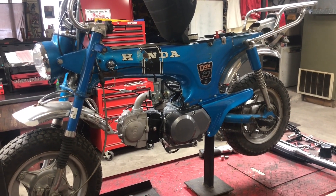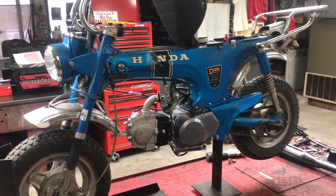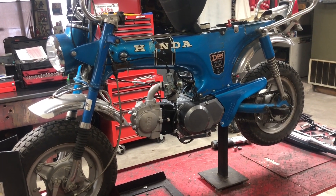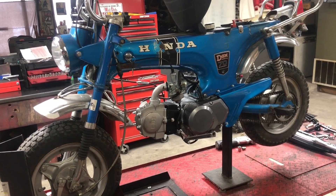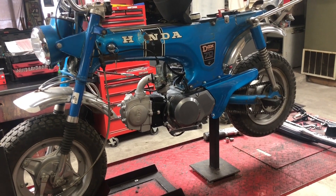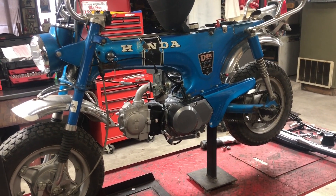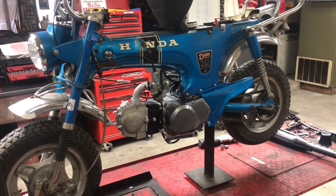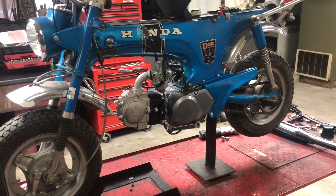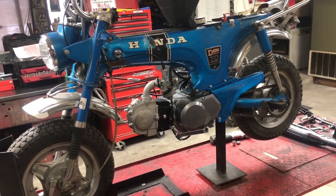Hey everyone, welcome back. A couple weeks ago we pulled out this Honda Dax, this rolling frame that I'd had for a number of years, and we did a video where we installed a Lifan engine and walked through the wiring harness — the Trail Buddy TB515 wiring harness, the simple harness. We got it up and running, took it for a little ride, and that was about it. We did a follow-up video or two after that.